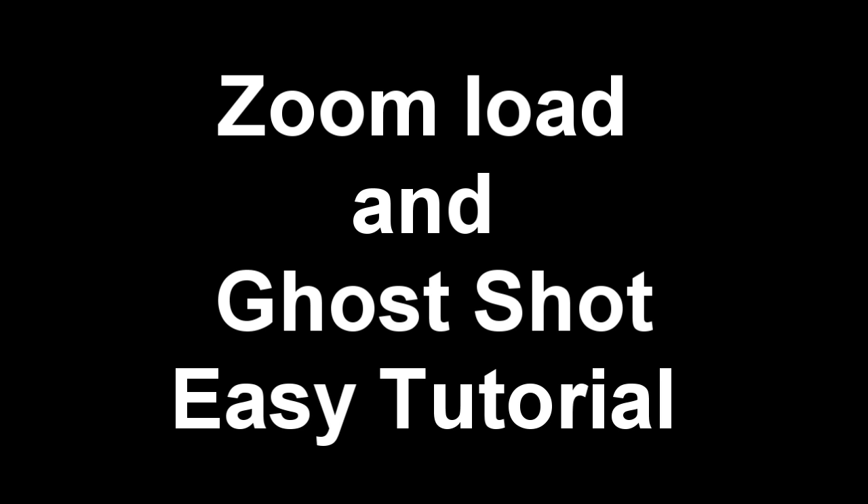What's going on guys, my name is Dash and today I'm bringing you an easy tutorial on the zoom load and ghost shot. I know I'm not the first person to make this tutorial, but some of the methods I'm outlining in this video I haven't seen in many tutorial videos before, so let's jump right into it.